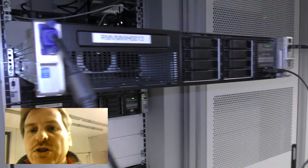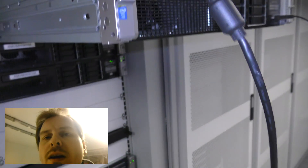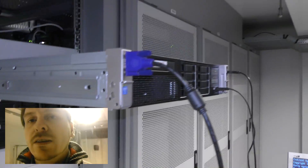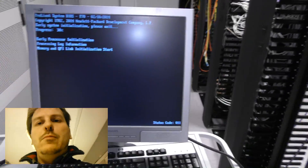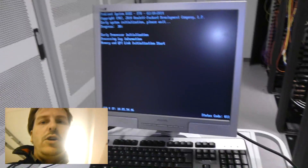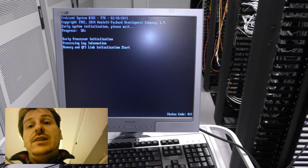Normally I would push this server back in before doing anything, but it's really close to some switches down here and it might be a lot of trouble to get it back in. So before I push it all the way in, I want to make sure that it's okay. I've connected a monitor, mouse, and keyboard to it — probably won't be using the mouse, but a keyboard is nice to have.